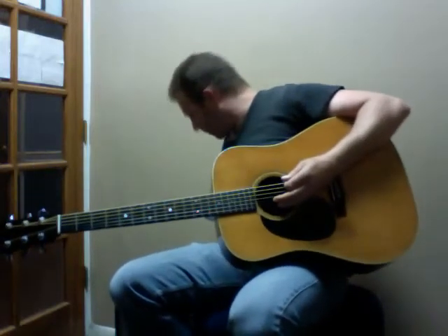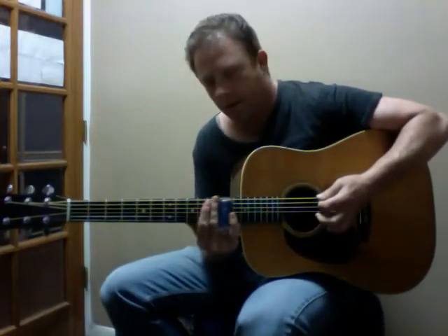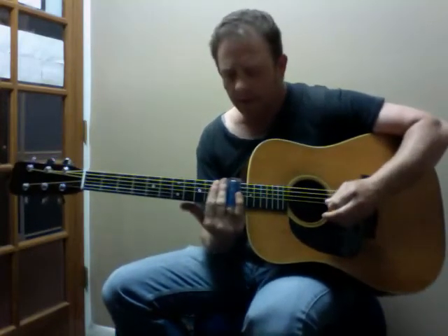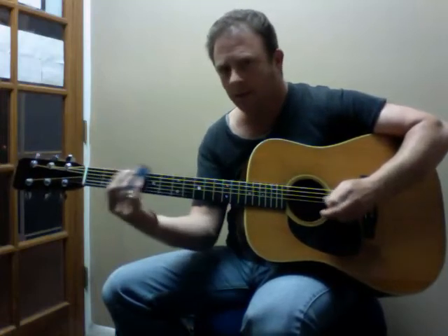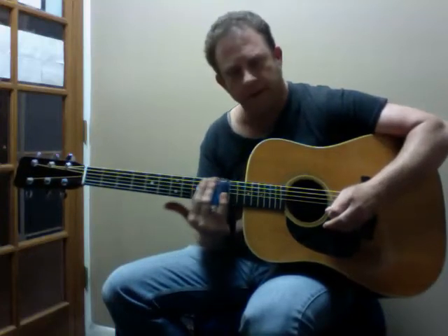And then just to show the versatility of this guitar — this is unusual in a big Martin — it actually has a nice clear tone. And as good as the action is, it's really a studio player's dream. One guitar does everything.